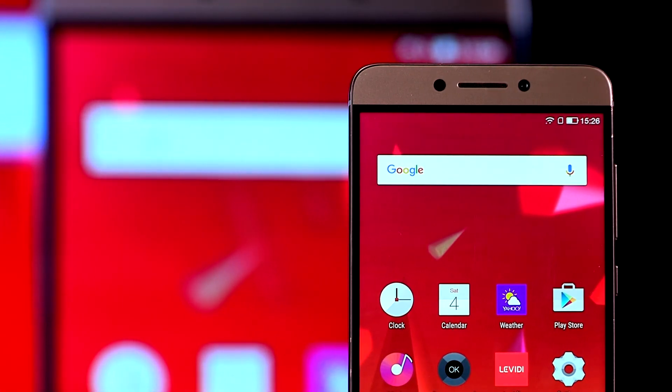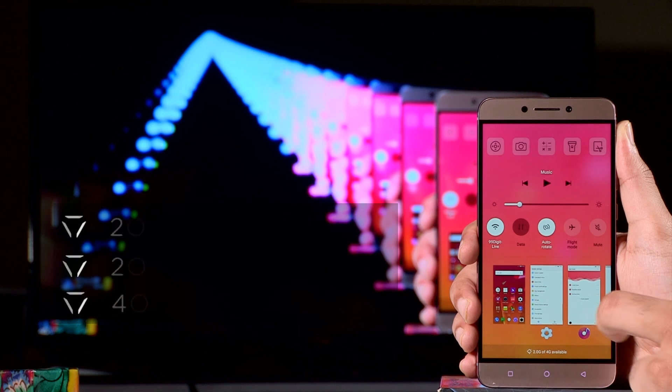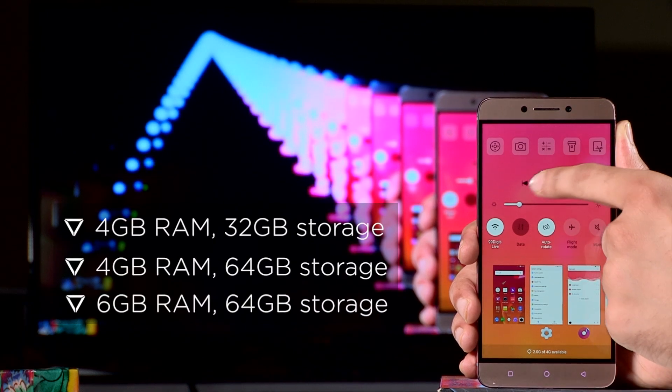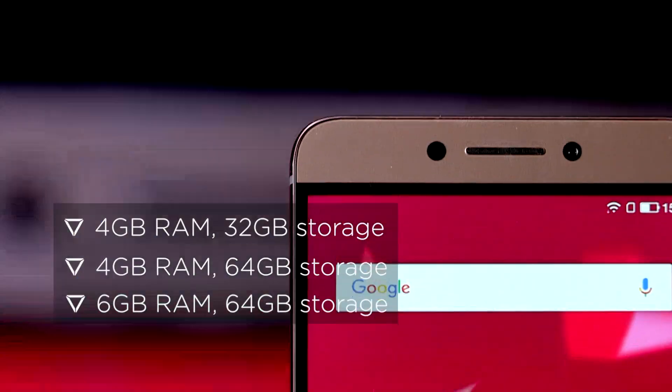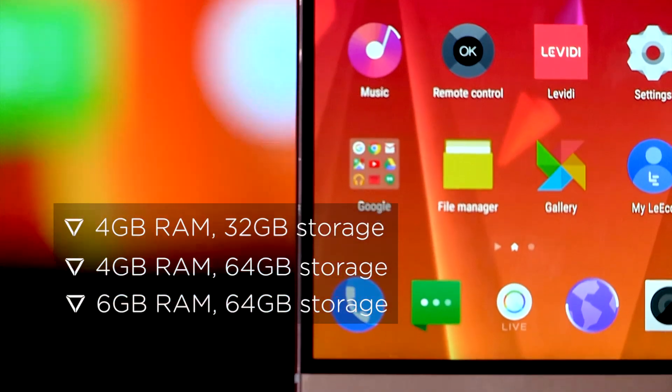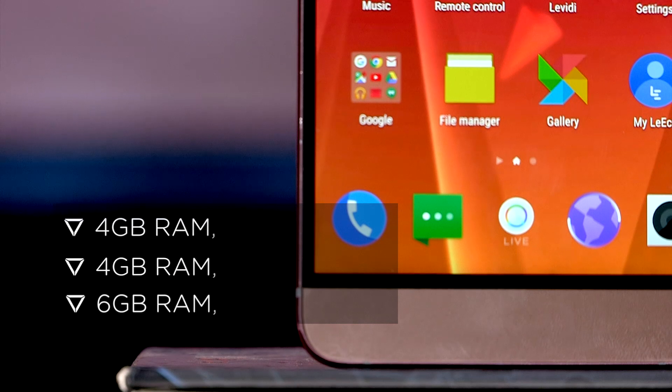Catering to the needs of power users, the smartphone comes in three variants: one with 4GB RAM and 32GB storage, one with 4GB RAM and 64GB storage, and finally one with a whopping 6GB of RAM and 64GB of storage.